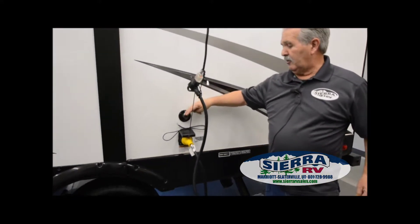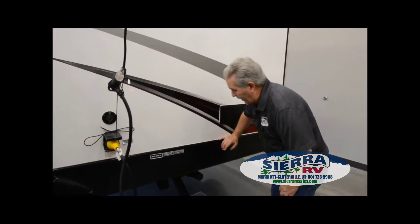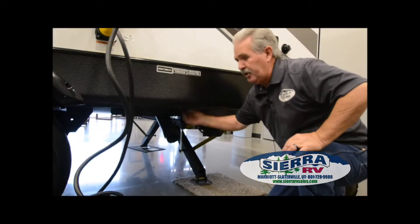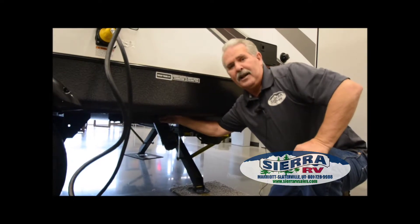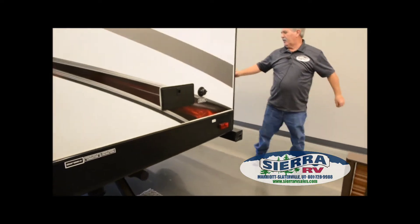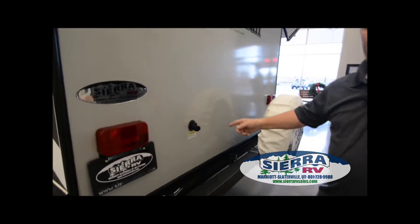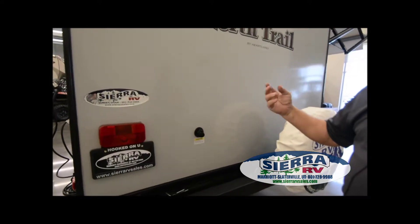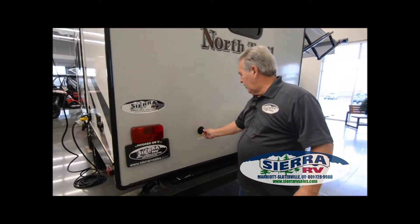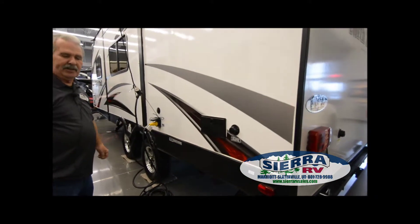If you go to a campground, it has a cable or satellite hookup right here. The dump valves are right here — you always want to dump the black tank first. Just reach up and pull the handle and dump the black. This one is also equipped with a Santa flush right here on the back. You hook a hose onto the Santa flush and that'll flush all the toilet paper and everything out of your tank, keeping it nice and clean. Once that's done draining, pull the handle on the gray and dump the gray tank.